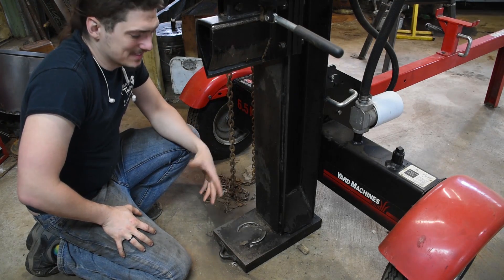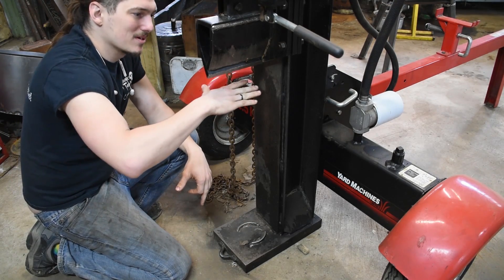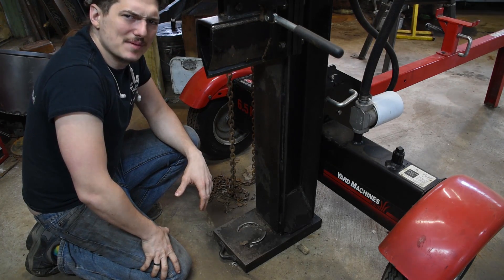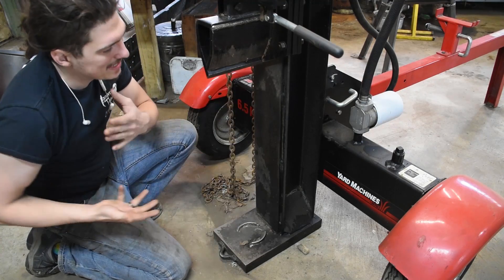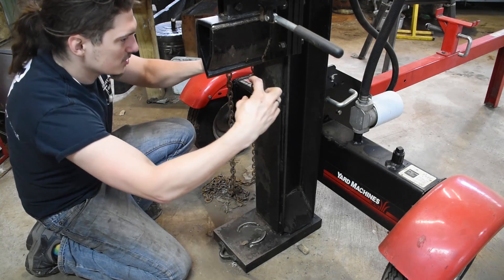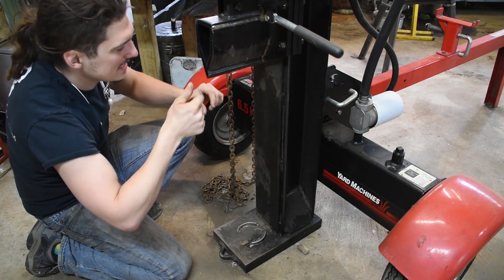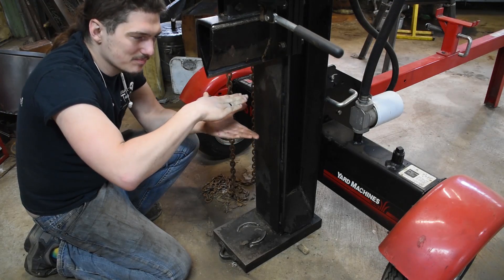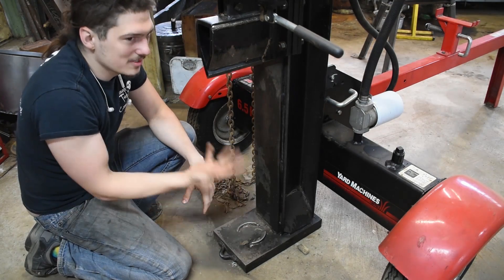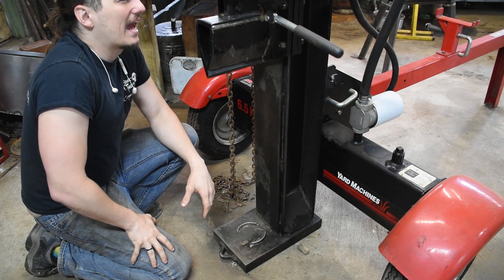A top die and a bottom die — think anvil and hammer. It's just that the hammer moves very, very slowly and unstoppably. I want to be able to swap them out with different shapes: a mount, you slide it into two slots, there's a little lock, and on the end is a flat block of metal, or a rounded block of metal, or whatever. Same on top and bottom. And that's it.